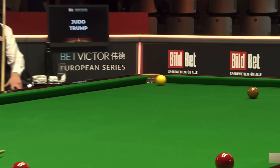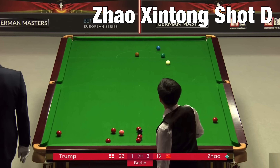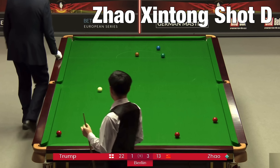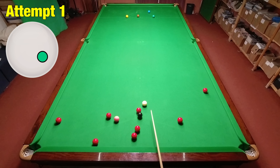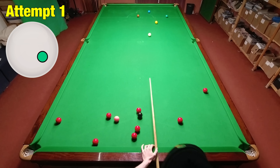Zao's long potting was pretty much flawless all week in Germany, and this yellow against Judd Trump is probably the best example of that. With no real safety shot available, he was forced into it and had to pull out a great pot on the yellow, playing it with a small amount of right-hand side and stunning to swing the cue ball around the angles.